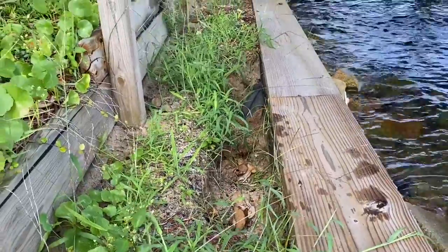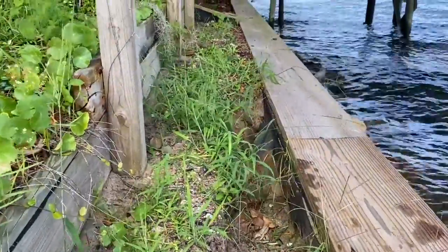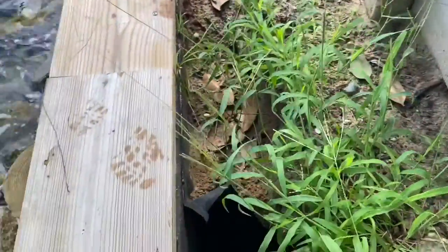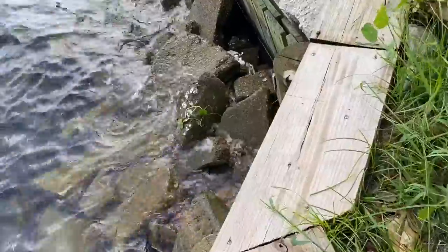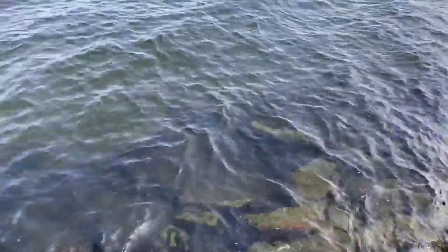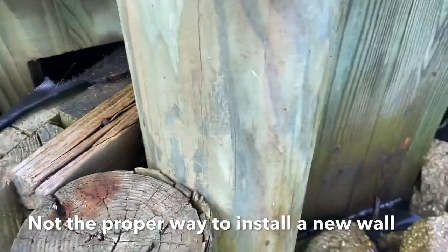Looks like they've got a leak behind the wall. The homeowner says they've contacted the contractor several times and they've come out and tried to repair it. Looks like they put a piece of filter cloth on the backside of the wall but didn't attach it properly. The filter cloth was laid over top of the tieback rod and was never even secured to the wall, so the water is just washing back behind that.